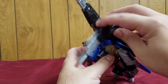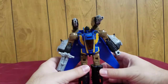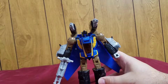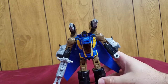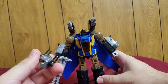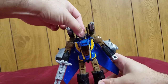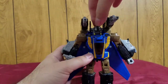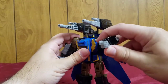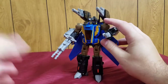Flip out both cannons, peg everything back on, and these cannons can actually be turned down so he has them pointing forward. Now for probably one of my favorite features — he gets a helmet. In vehicle mode these were the side guns near the cockpit, and you just slide it onto his regular head.